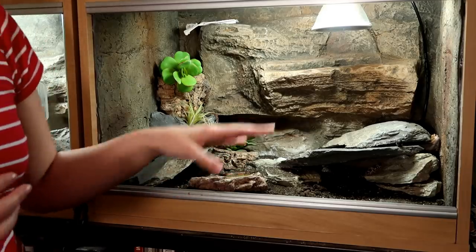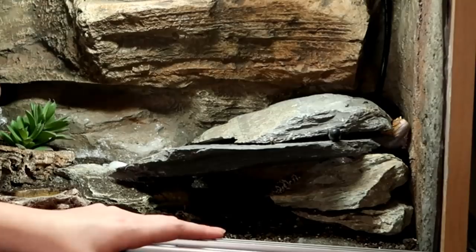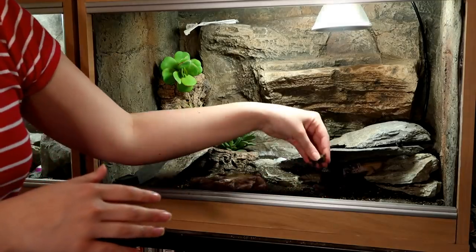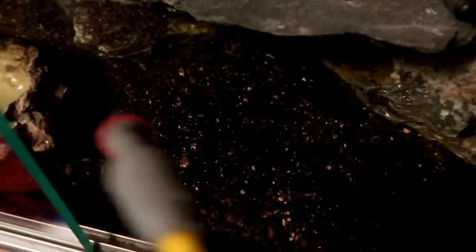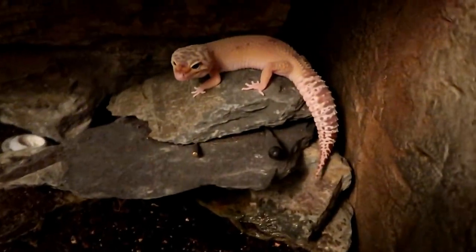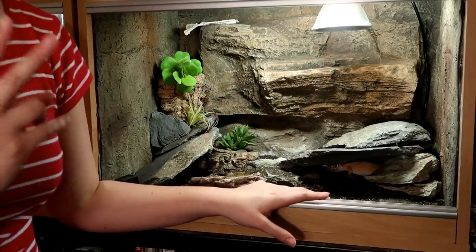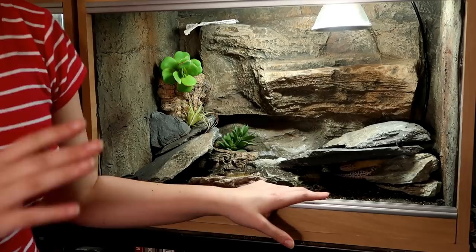One thing I will say is the heater is quite drying, which is understandable. So it is important to spray down the tank before a shed, unless you do have a specific moist or humid hide. I spray the substrate down occasionally, and when I see Ziggy is literally about to shed I give the tank a good spray down on one side. Since using this heater she has had two extremely successful sheds — not even a single scale left behind.